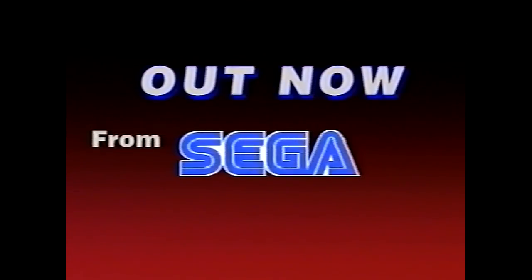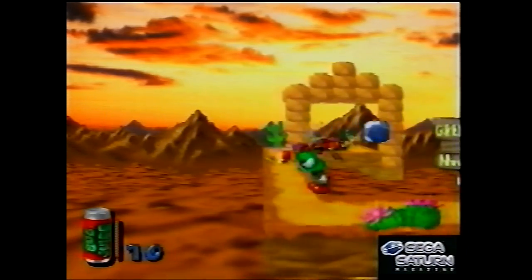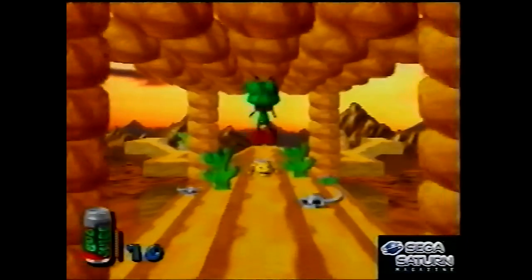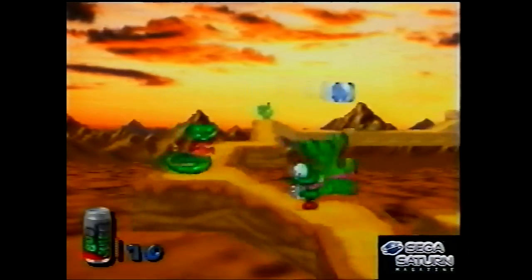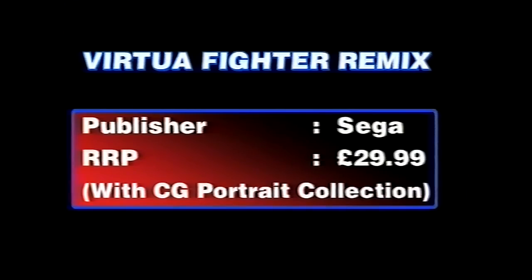And then finally the tape ends with a few games that were already out, just to remind people. If you'd just bought the magazine and were just getting a Saturn — 'by the way, here's some stuff you can buy.' Here's Bug — Bug is famous for being one of the very first 3D platformers, even before Super Mario 64. But it didn't really count as a proper 3D platformer; it's still a 2D-style game where some of the planes go into the distance. It didn't have the 3D roaming like Mario 64 did.